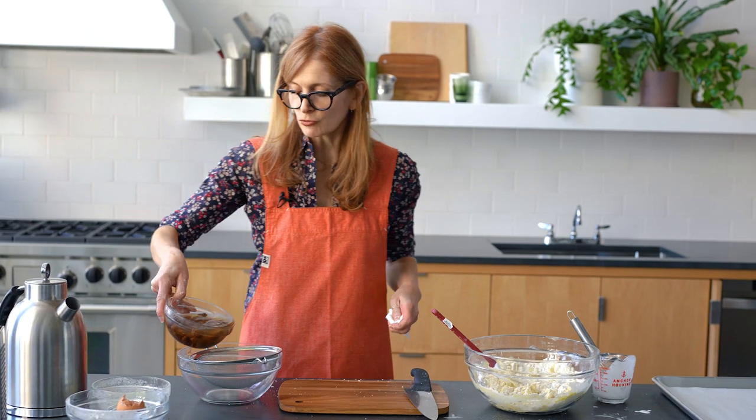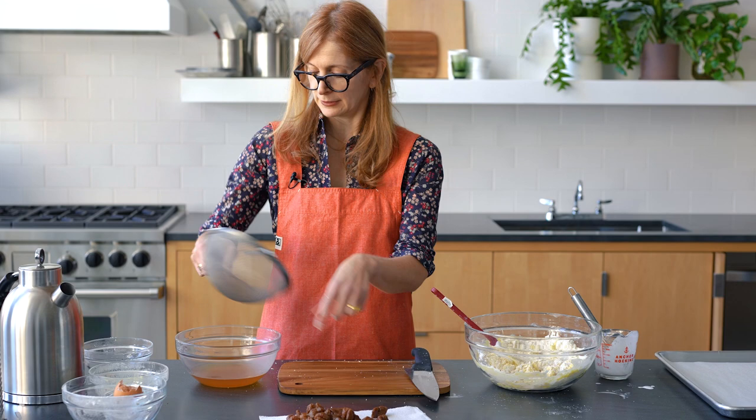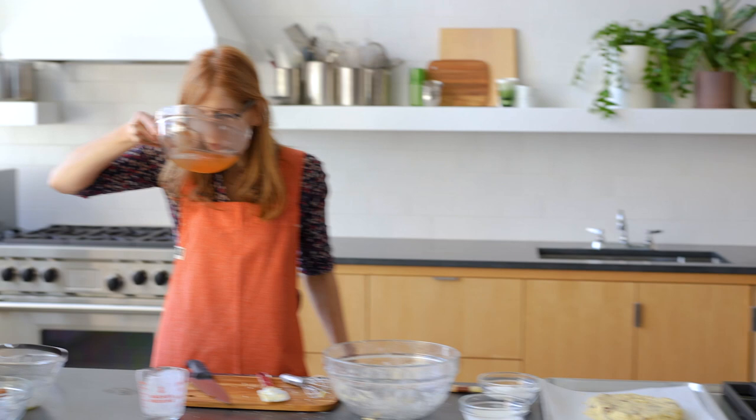I'm gonna just drain these guys. I wonder what you could do with this strawberry liquid. I wonder if this would be good. You think this is tasty? I'm gonna tell you later. Hey, that's good. Is it? Yeah, it's really good.